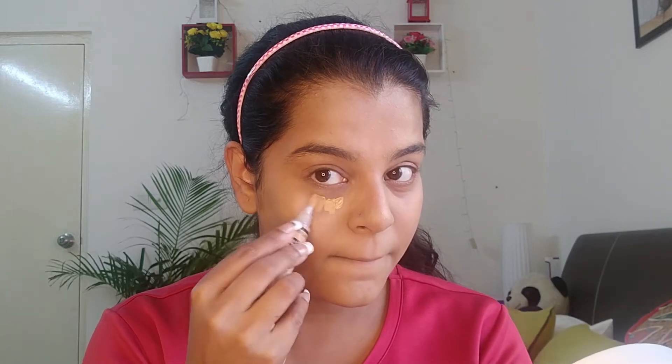For foundation I'm using MAC's foundation in the shade NC30 — that's my shade. MAC does have different shades for different skin tones, so you can select from a huge variety. I got this from Nykaa — you can get it very easily on Nykaa and also from their stores.